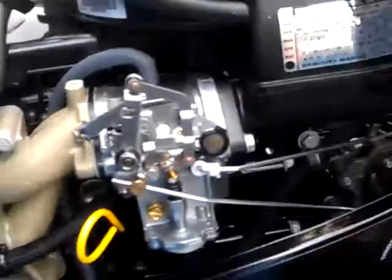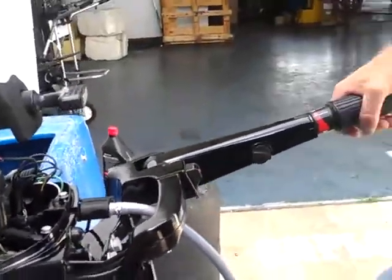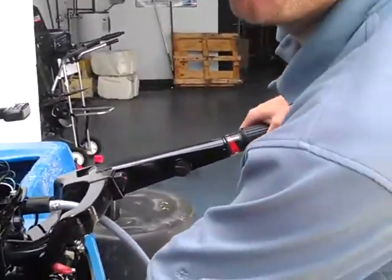It has one little fuel filter. And that pretty much concludes the 9.9 — very easy, very efficient.